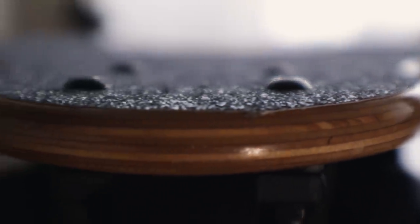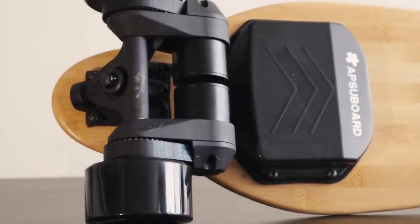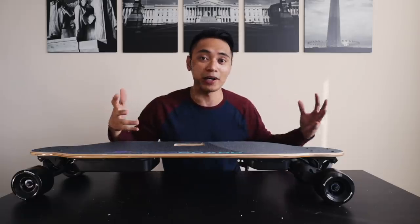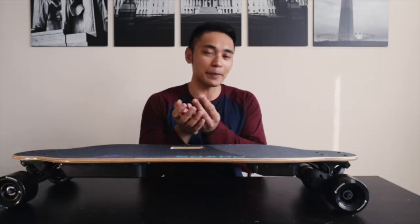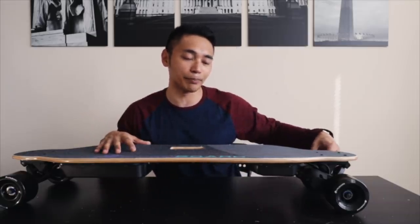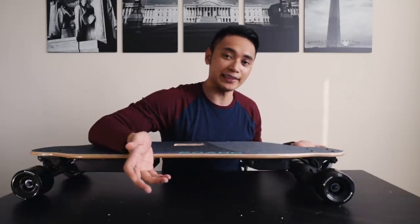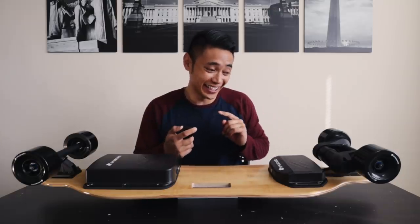A lot of the budget boards floating around the internet right now use hub motors — these are actually belt motors, which is the same system that Boosted Board uses. And this is actually going to be my first belt-driven electric skateboard I've ever ridden and tested. The main difference between hubs and belts to me is that with belts you get way more torque, starting up is a lot faster, and you get a lot more power which can help with big hills. But with hubs they're just a lot easier to maintain — you don't have to change out any parts. Eventually you'll have to change out belts with belt drives, and you can kick-push a hub motor board a lot easier. See how tight that belt is making that wheel not really spin so freely. That's another cool thing about belt boards — they scream.